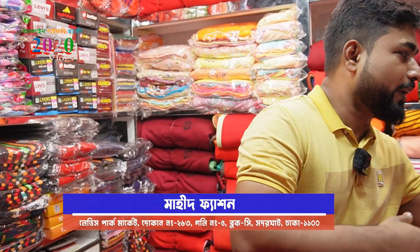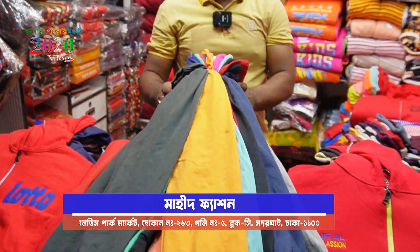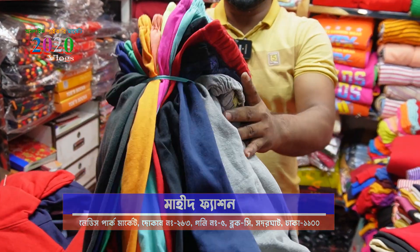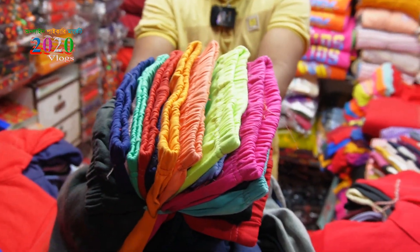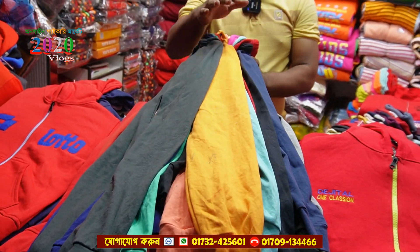What are you going to see? This is the color of the pie-cari shop. The size of the pie-cari shop is unique. The size is unique.